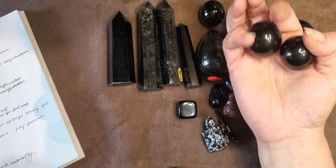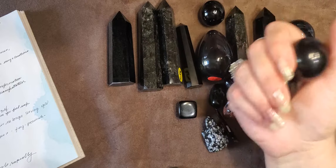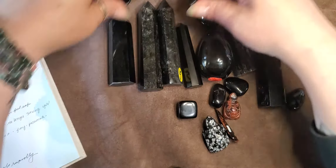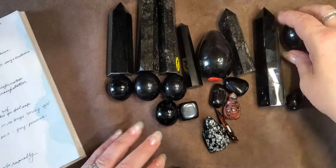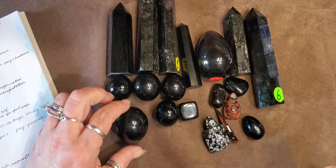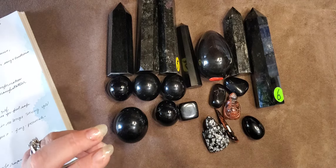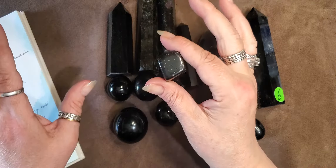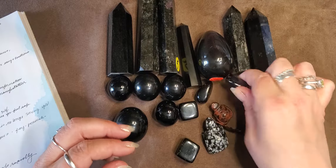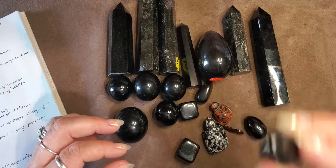This is a great stone if you have energy vampires in your life — you know, the people that just suck the life right out of you, suck the fun out of you, and make you absolutely miserable. This is the one for you. A small little piece like this in your pocket is fantastic.